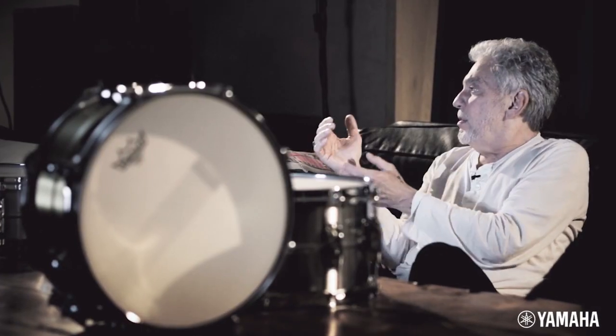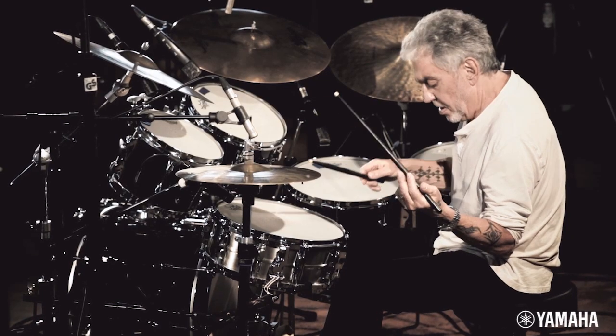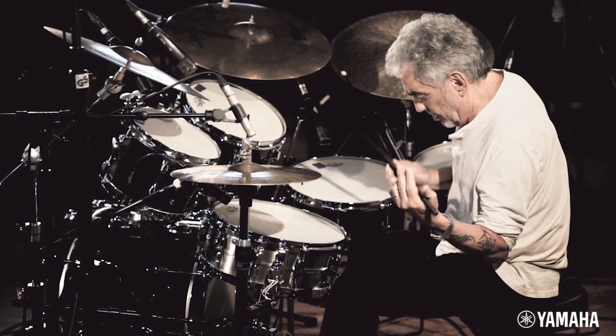I knew about sizes and types of heads, but I didn't really know what the difference of the woods were. All I know is I liked the way the recording customs sounded. They were comfortable to play, they were easy to tune. I knew that people liked that kit, and I liked it, and I thought they sounded great, but I wasn't aware of how big an impact it had.